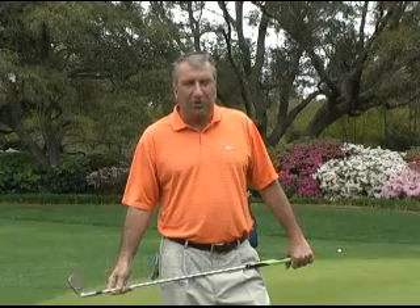Hello everybody, Jeff Dayton here at Litchfield Country Club in beautiful Pawleys Island, South Carolina. Today I'd like to talk to you a little bit about chipping the ball around the greens.